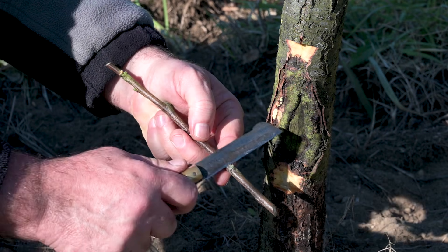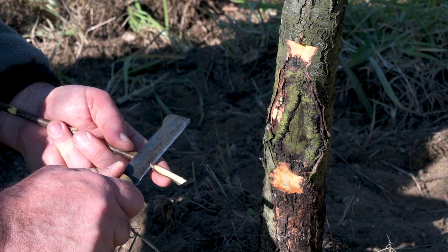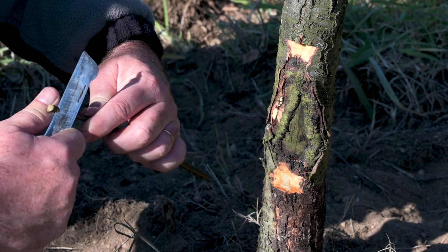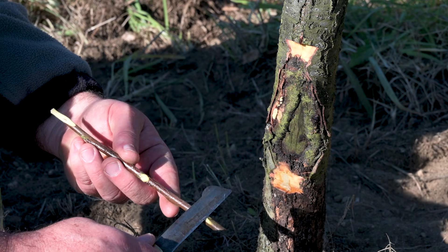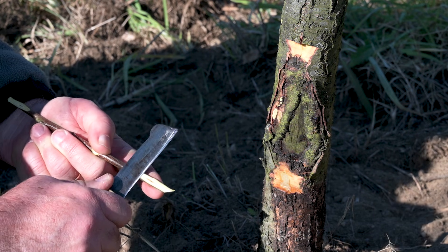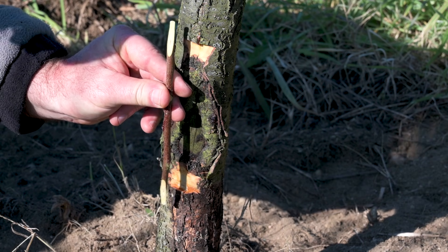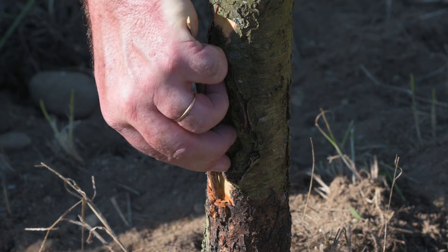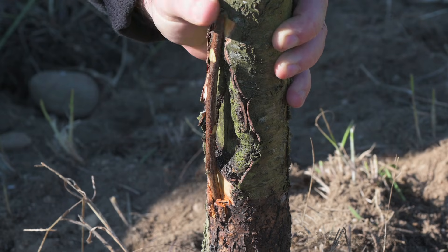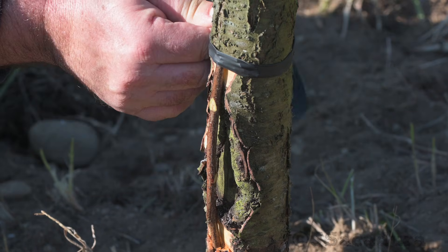It's easier to remove the buds before placing the graft in place. If the branch is well adjusted inside the bark and you use a strong tape applying enough pressure, it might not be necessary to use nails.